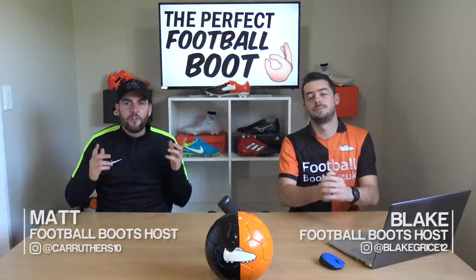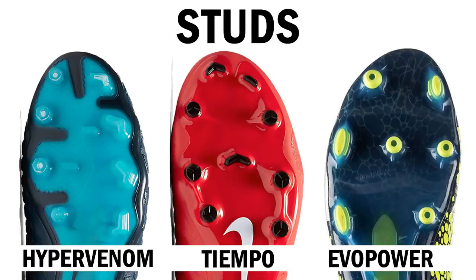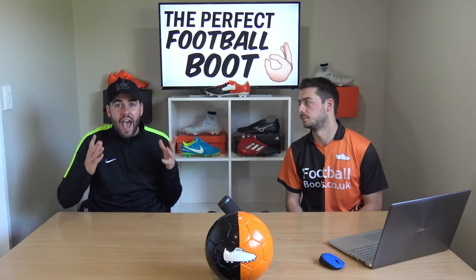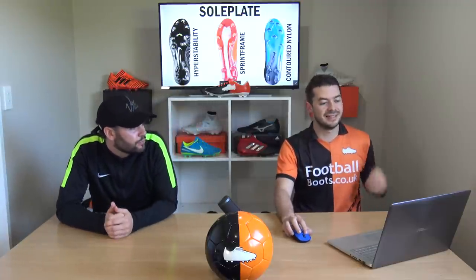What's up guys, it's Dan and Blake from the Football Boots team. Today Blake is actually going to be making his perfect football boot, taking his favorite parts from every boot and every brand on the entire market. At the end of the video we're actually going to be seeing what it looks like, and I have no idea what's coming up. Blake, kick us off with the first feature.